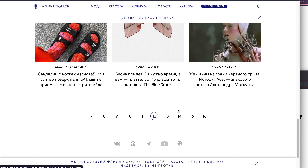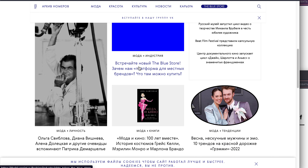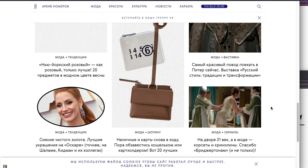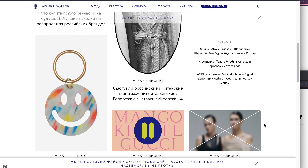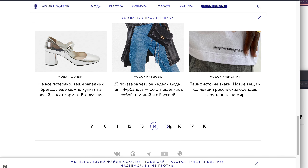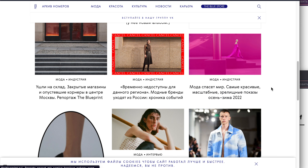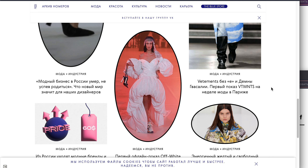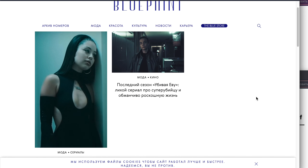Pluto represents major transformations — it also deals with power, and it can even deal with nuclear power. So we have to be careful about what's going on with nuclear energy these days. Pluto return may bring something big that concerns nuclear power — it is definitely a possibility looking at this chart. And Pluto has been opposing Mercury in the eighth house for quite some time — Mercury in this chart rules the 10th house of presidents. I believe the way that presidents are elected is going to transform.